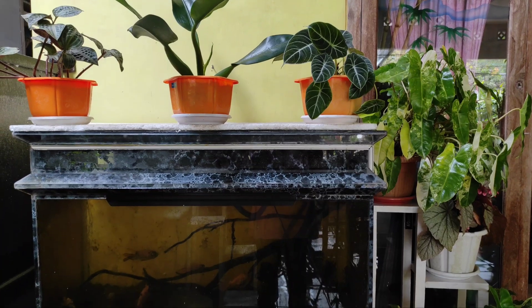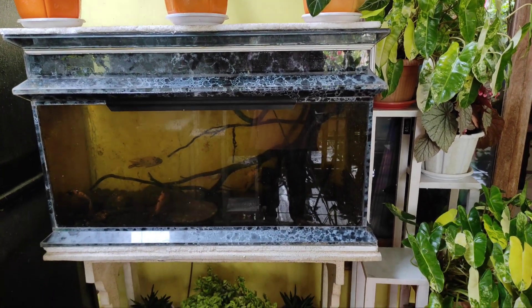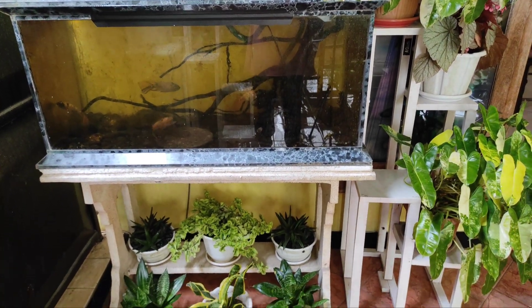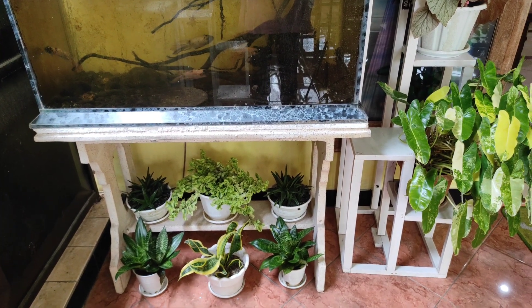Oh ya teman-teman, mohon maaf kalau air aquariumnya itu terlihat gelap ya, karena ternyata filternya itu sudah lama mati. Alhamdulillah ikannya baik-baik saja, dan memang sudah waktunya dibersihkan ya.